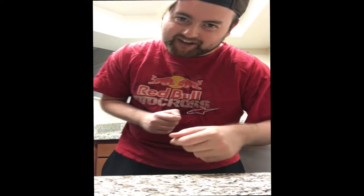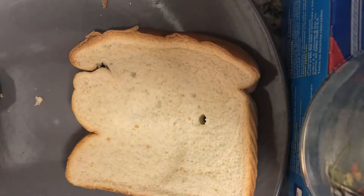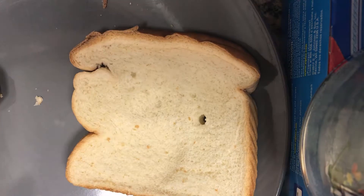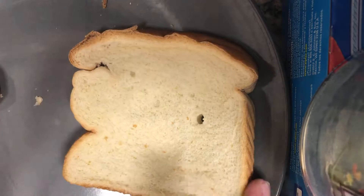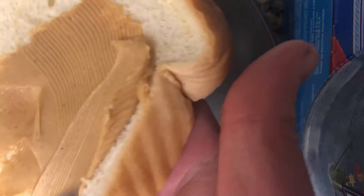Hey everyone, welcome to another episode of Cooking with Bob's. So today I've got something very special. We're making a peanut butter jelly sandwich — that's right, a peanut butter jelly sandwich. So we just get some peanut butter. I love peanut butter.